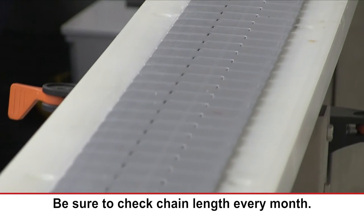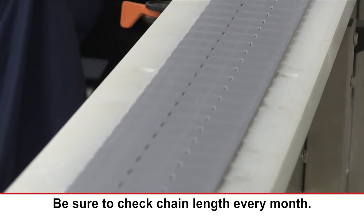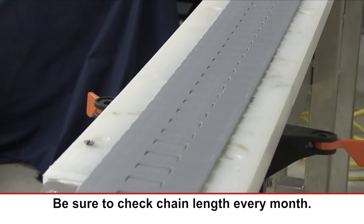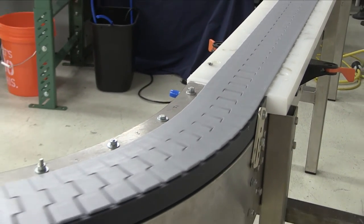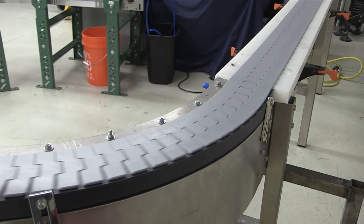Be sure to check the chain length every month. This will allow you to replace the chain during planned downtime once it reaches 3%. Refer to your Rexnord Engineering Manual for additional instruction in changing out your chain.